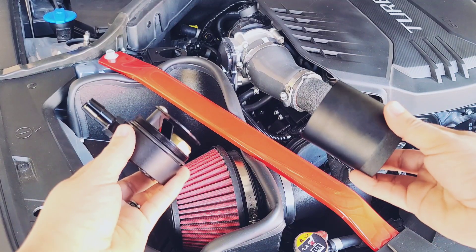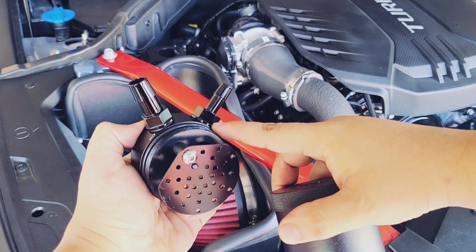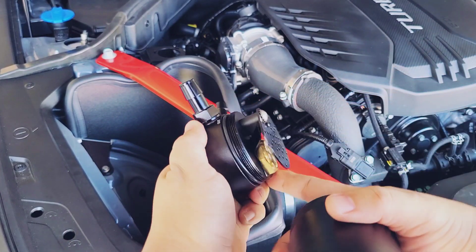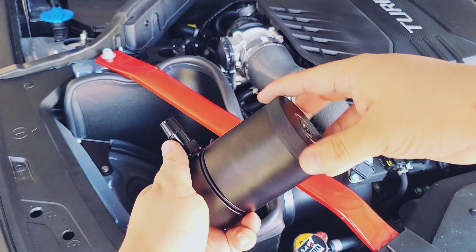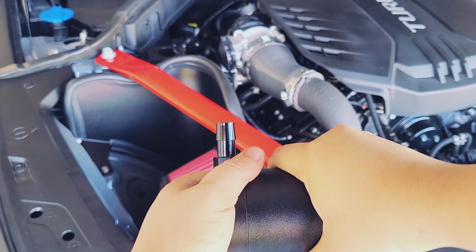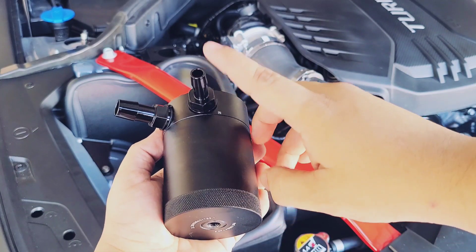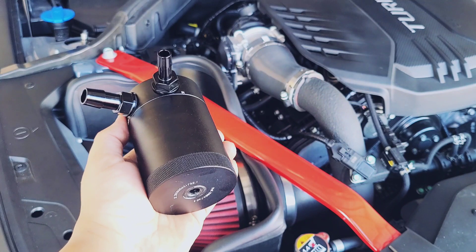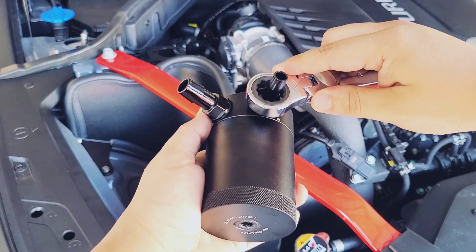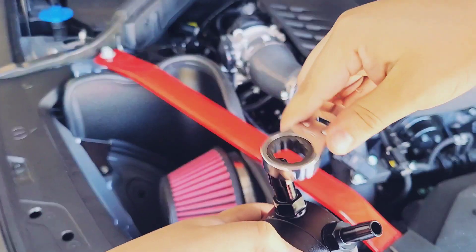Next, open up the catch can and lubricate this area, the fittings, the hole, and the actual fittings. I used motor oil to lubricate everything. Once done, close the catch can — the larger opening goes on the out port, the smaller opening goes into the in port. Then tighten with a 17mm wrench; just hand tight is enough.